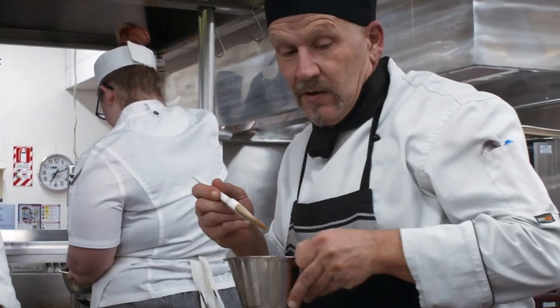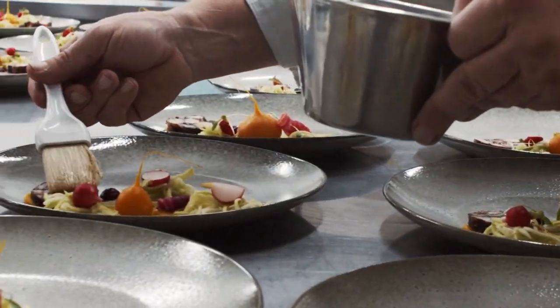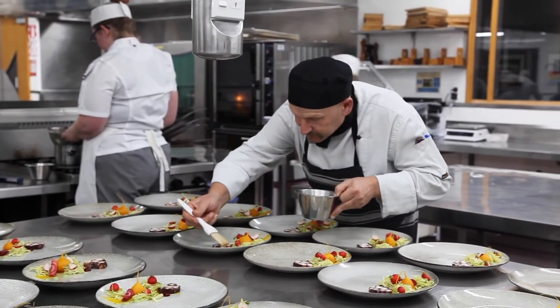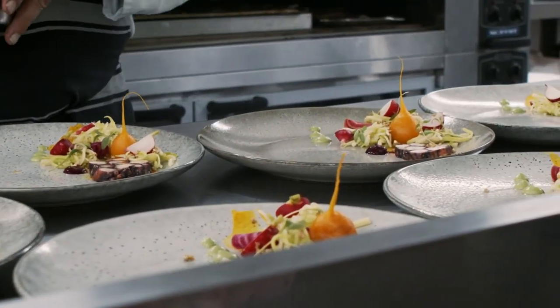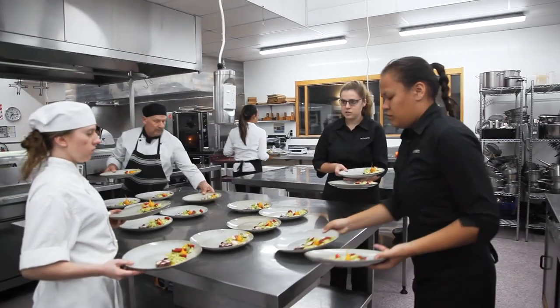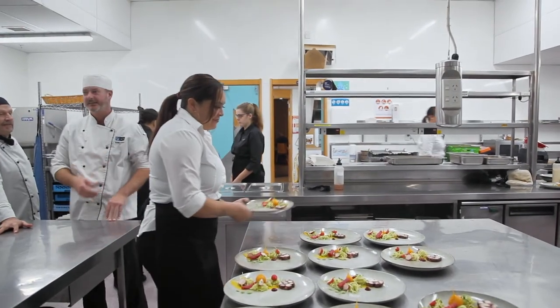Sustainability is something EIT is quite focused on. Broccoli stalks are something nobody uses, so I'm going to use them as the hero of the dish — turning them into a sort of Thai green papaya salad, dressing them sweet, salty, spicy, and sour with lime juice, fish sauce, and palm sugar. I'm combining that with octopus, which is also underutilised. I'm turning the octopus into a terrine, slicing it really thinly, and serving it with the som tam.